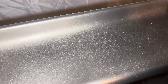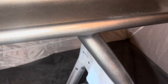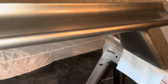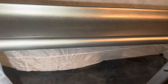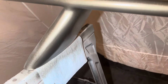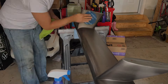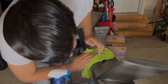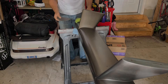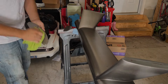My biggest problem when I paint is I get overzealous and apply too much too fast and it runs. So I tried not to do that — I did very light coats on this. I'm going to hit it again, then put the clear coat on it, and then buff it with 5,000 grit sandpaper. First coat, first pass — that looks pretty good.